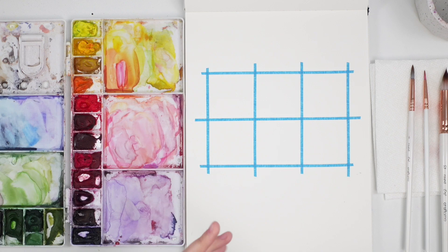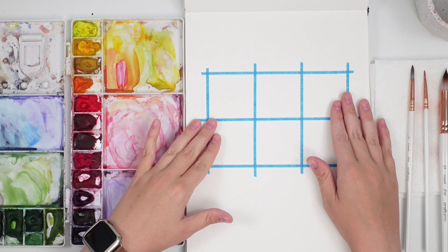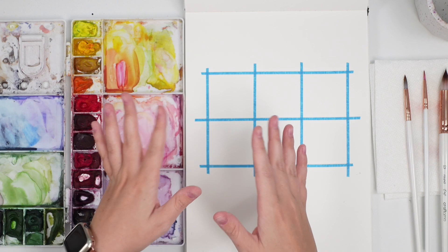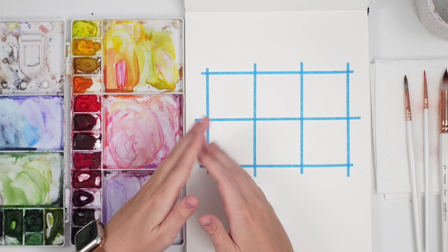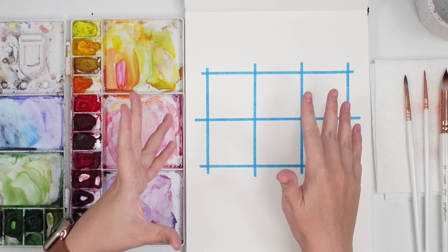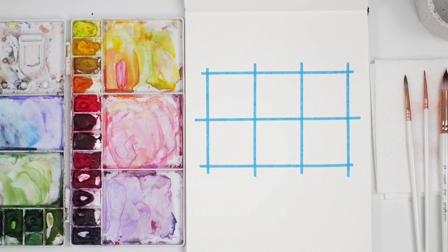Honestly, I find painting small a lot less stressful than doing a large piece. I find it's a great exercise — it's good for your hand to get into the habit of creating tiny details. But also, you don't have to add as much detail when it's tiny. If you were to blow it up into a big large piece and you don't have as many elements, it can look bare. But the smaller it is, you can kind of get away with doing less. And I'm all about doing less and quick and fast, so that's what we're doing today.